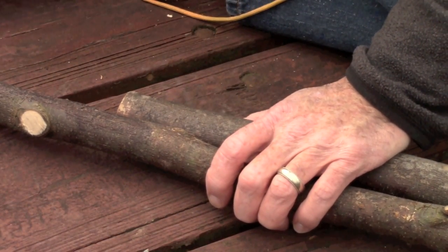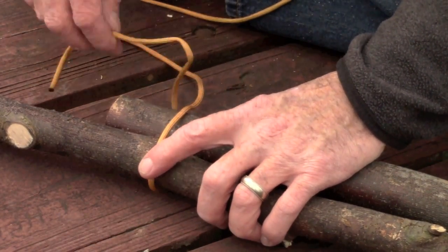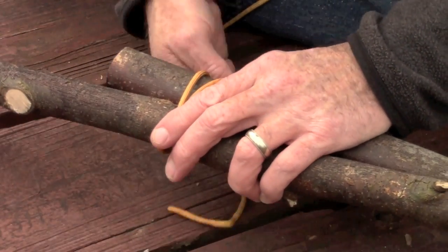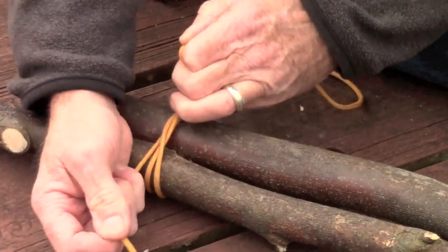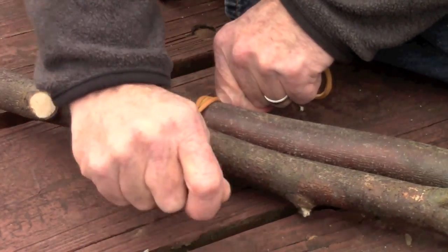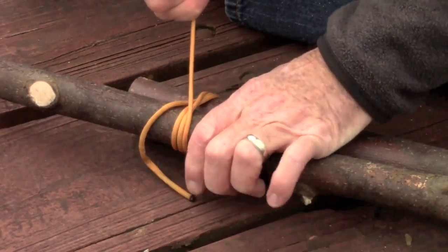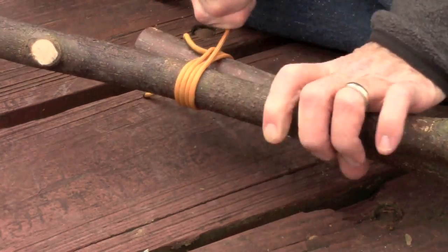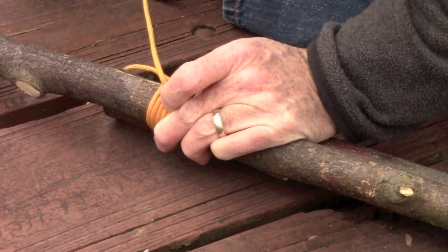First thing we want to do is get our clove hitch tied. Instead of tying a clove hitch on one pole like we do in some lashings, we're going to tie it around both of them at the same time. Bring your running end under, loop it over, come back up under itself to make your clove hitch, leaving a little bit of a tag end. Bring it tight — it's not going to snug up as well as a clove hitch on a single pole because there's slack between the poles. Keep enough tension on it and start wrapping — seven or eight times — no frapping, just pull these wraps super tight all the way down.